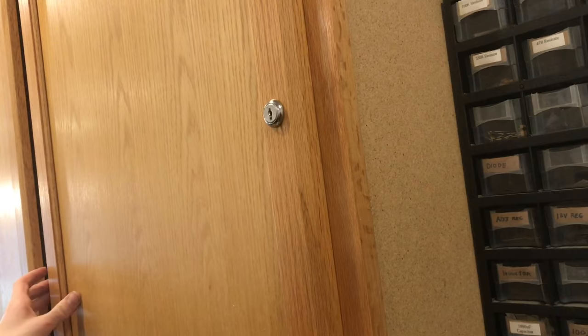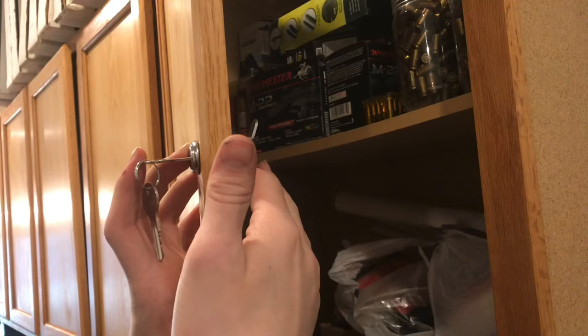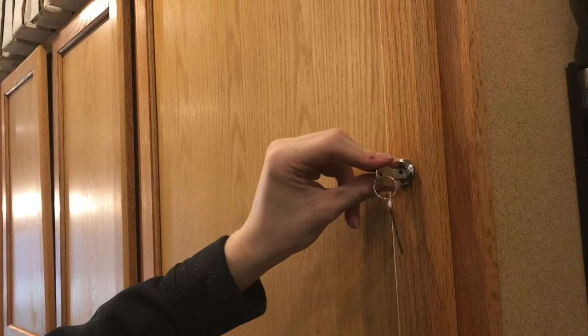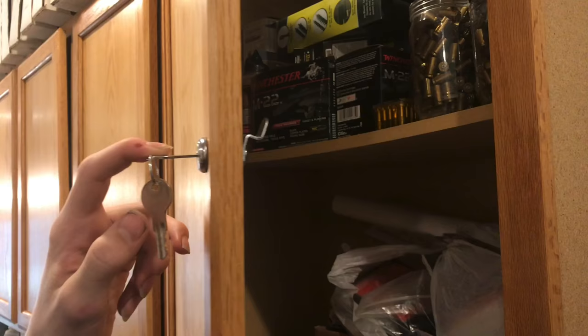This would have been much easier if we had the right barrel size, but sometimes you've got to work with what you have. We were able to drill out that counter-bore to fit the pieces in and bend the latch out a little bit. We were able to make it work, but learn from our mistakes — if it's available to you, get one that's the correct barrel size. It'll make the process a lot easier.